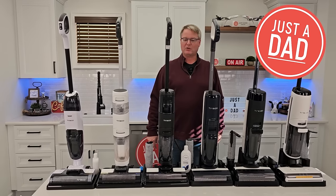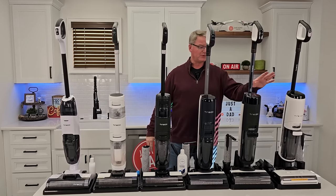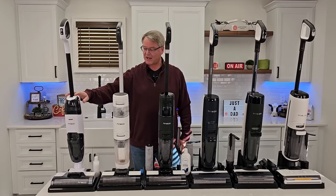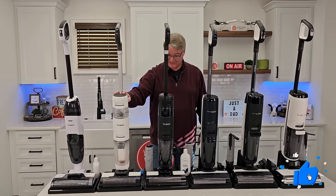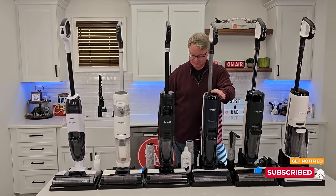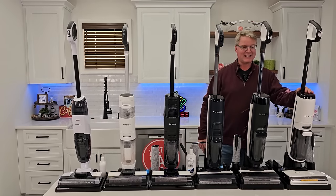Hello everyone, this is Just a Dad. Today I'm going to do a comparison on all six of these Tenneco floor cleaners. I really do like Tenneco, but I've got some of the most expensive ones and I've got the cheapest one. The cheapest one is the iFloor 2 Complete. Next we've got the iFloor Breeze, then the iFloor 1 S3. Here we have my favorite, the Floor 1 S5. This is the S7 Pro, and this is the S7 Steam.